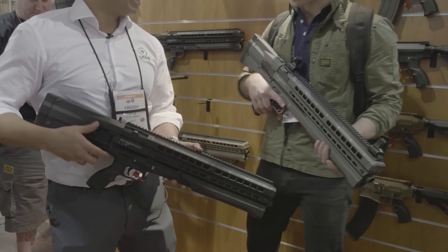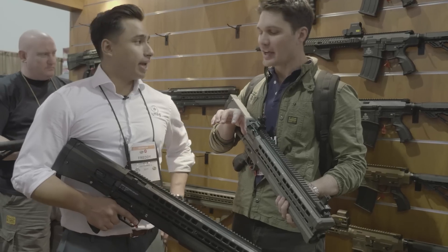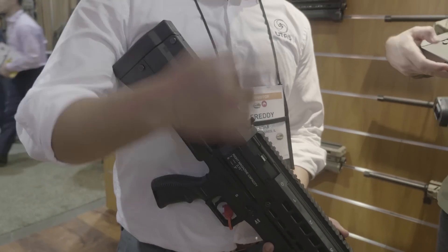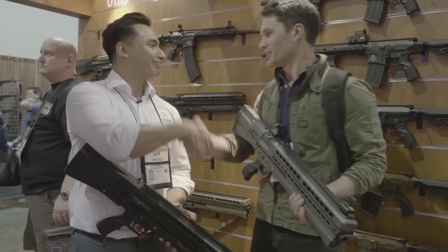I love these — it's very simple. So we're talking 14 rounds of two-and-three-quarter inch shell, right? And what's the MSRP on these guys? MSRP standard black starts at $1,099. Any Cerakote models are just $100 more, so $1,199. Freddie, thank you so much for taking time out of your day to speak with us.